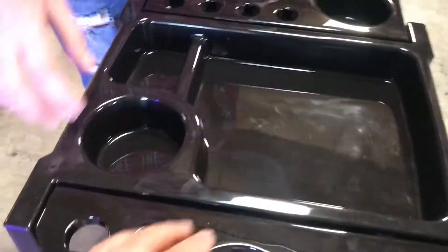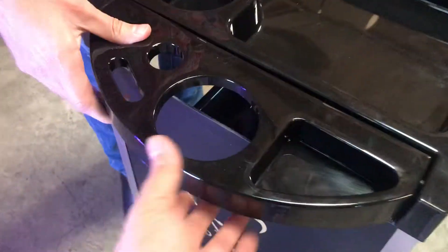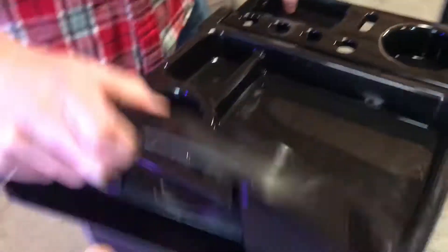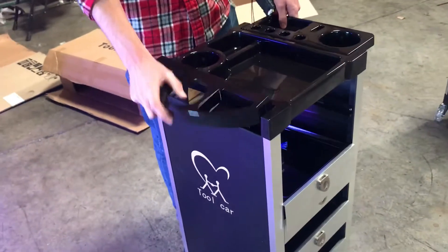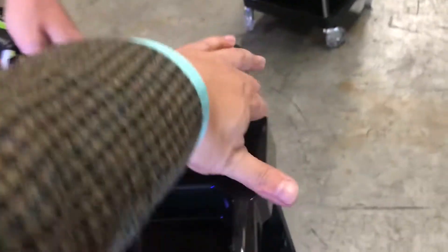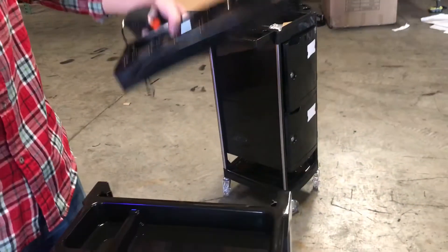As you can see, you can store anything from your blow dryers, your clips, anything right here on the top. You can also take them out if you want — they're easy to take out, not too hard.